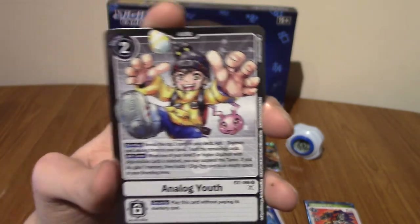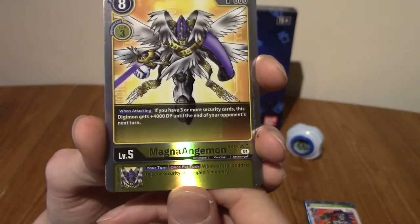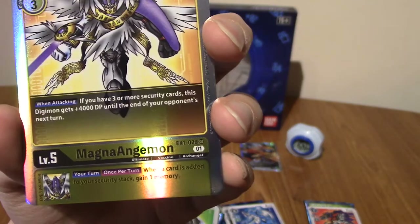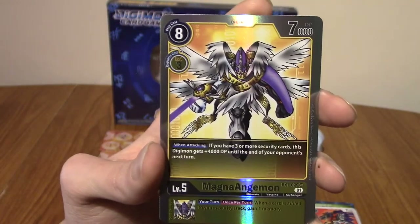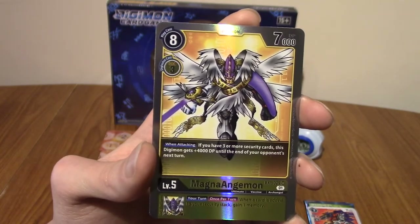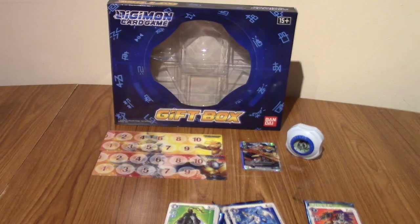We've got him again — Analog Youth — very cool. That's probably quite a common rare or whatever, but I was just hyped. Little Koromon in the background there — I just love his sort of get-up and stuff. And we have MagnaAngemon to end it with — this is an SR, I do believe. Indeed it is — it's not coming out very well on camera — but there we go, MagnaAngemon! I didn't realise he was in this either. That looks like a mesh between classic and updated things. So we pulled two SRs out of four packs — that's pretty good going, actually.